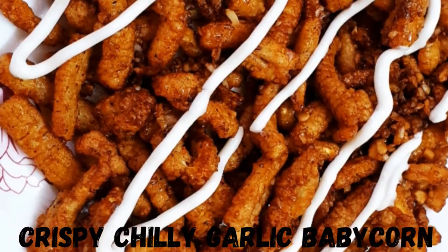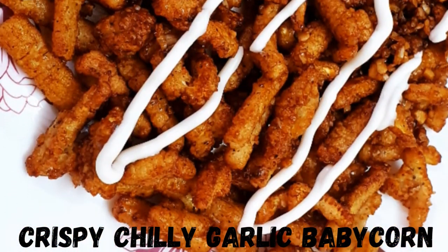Hi, welcome back to Nikki's Cookbook. Now, let's add a crispy chili garlic baby corn.